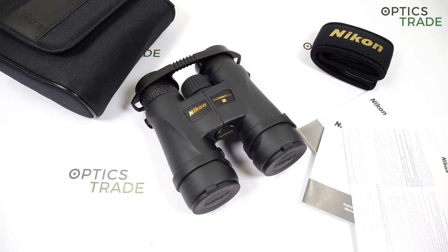Hello and welcome back to another review made by OpticStreet. Today I have here Nikon binoculars — these are the Nikon Monarch 5 8x42.